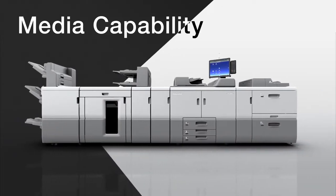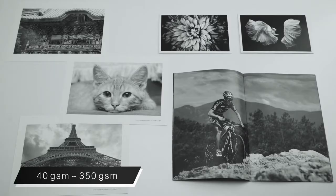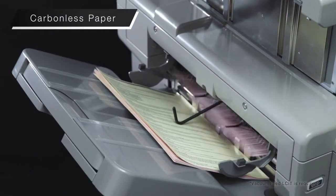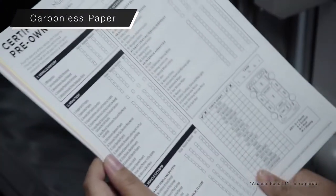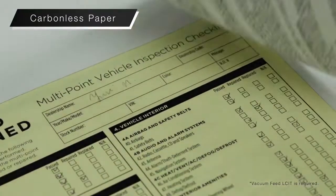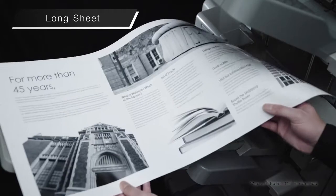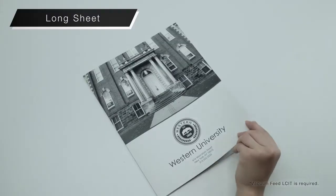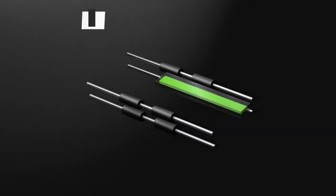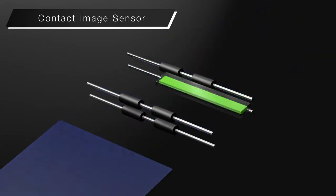Media capability. Supports paper thicknesses ranging from 40 to 350 GSM. Carbonless paper can be printed double sided for transactions, check sheets and more. Double sided printing on thick coated banner sheets is perfect for brochures. A wider range of color paper is supported with the new contact image sensor.